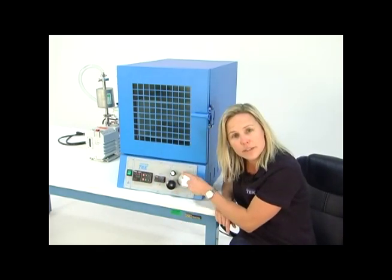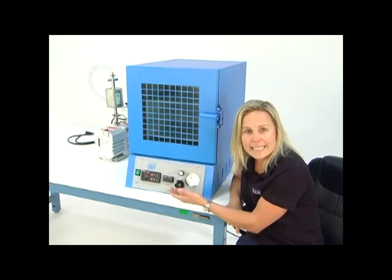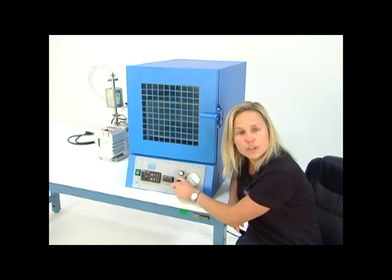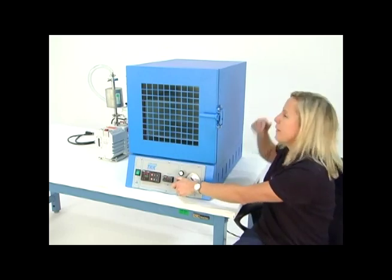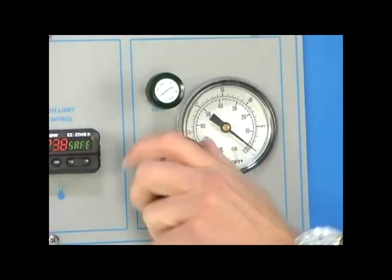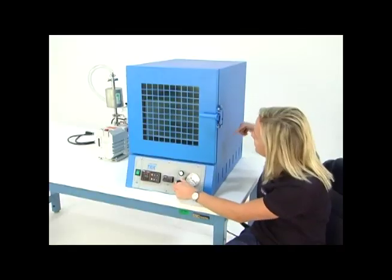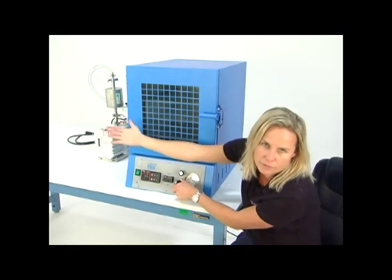These two valves here are your vacuum and your vent valves — righty tighty, lefty loosey. This large knob controls the valve to your vacuum line, which is on the back of your oven — that's the 3/8 inch larger connection. You turn it to the left to open it, turn it to the right to close it. That will allow the inside of this oven to evacuate once the vacuum pump is connected and on.